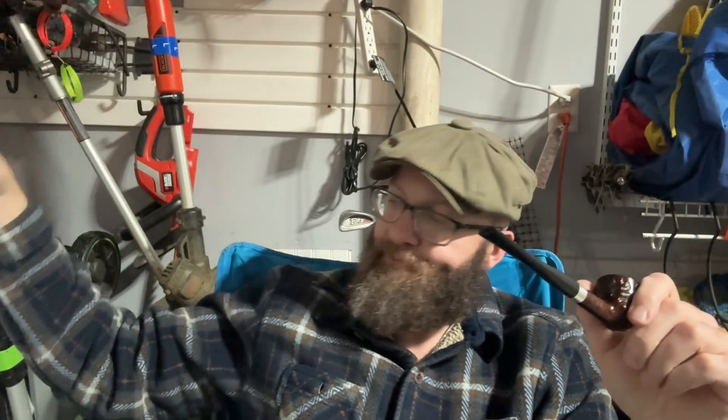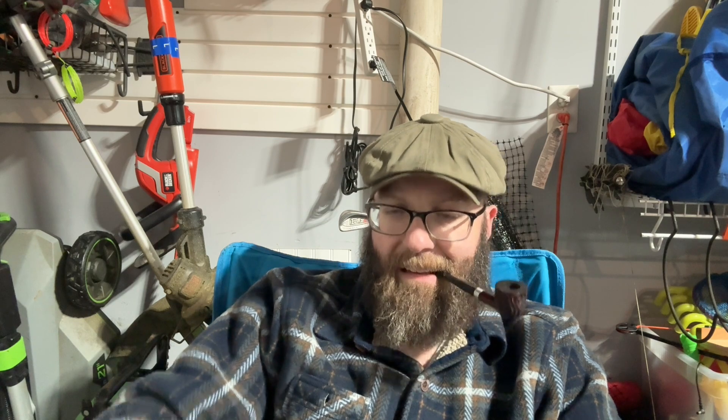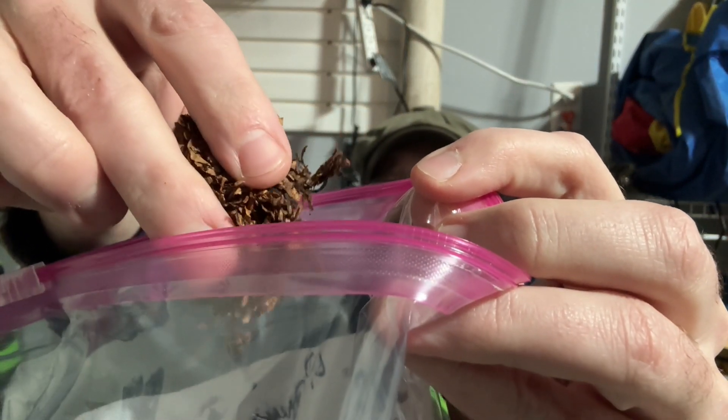We're beginning the final third of Cornell and Diehl's Briar Fox. I didn't tell you the cut — kind of a rough cut. There's some chunks, a little bit of ribbon — just a rough chunky ribbon cut. You get a little bit of tang, a nice nutty dark walnut character, and a little bit of earth.